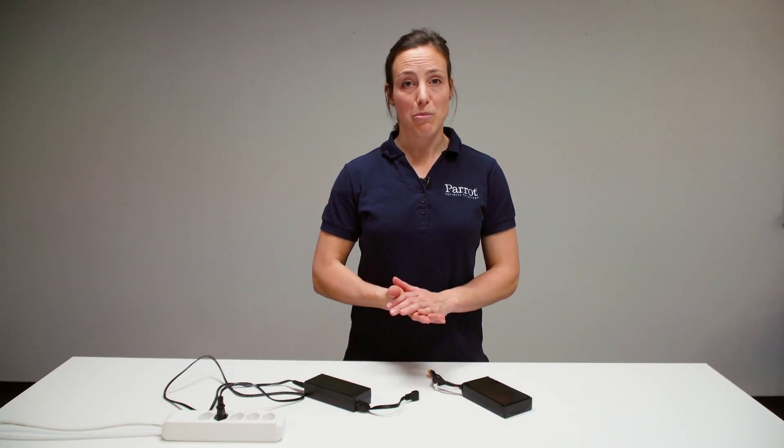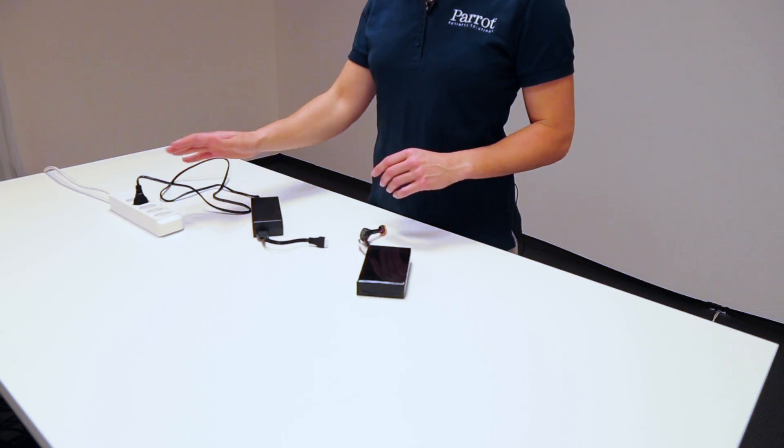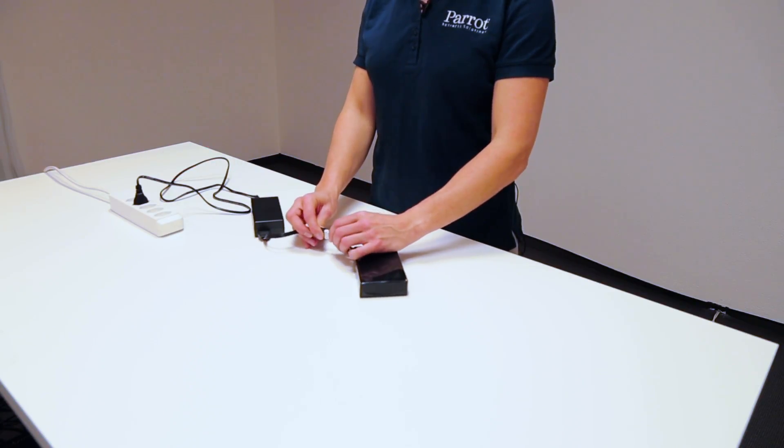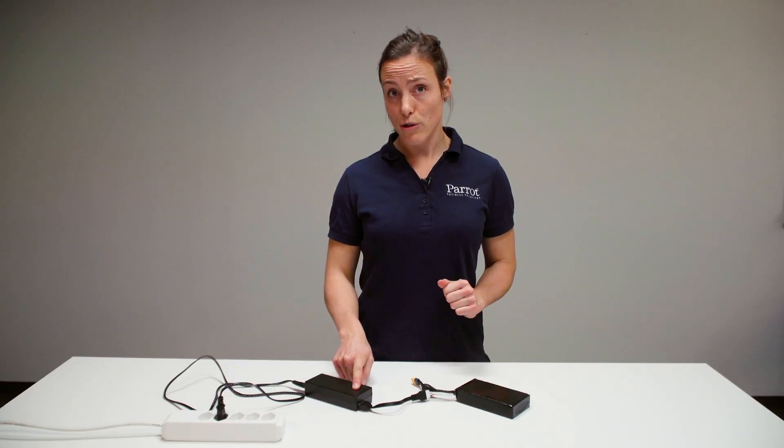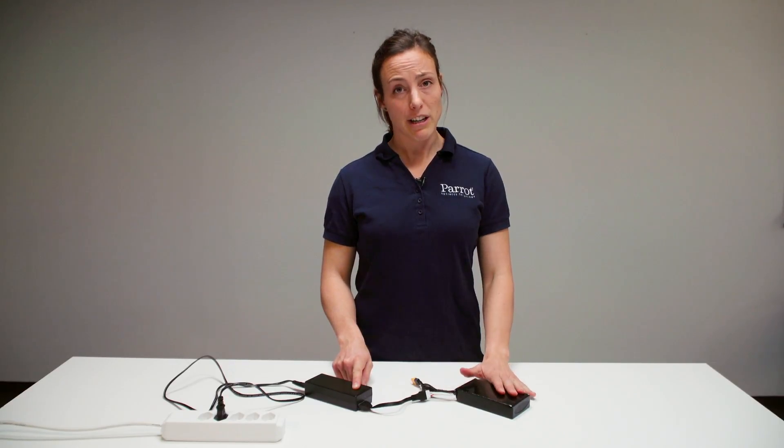First you will charge your battery. Plug your charger to the power and your balancing cable of the battery to the charger. Once the light on the charger turns green, your battery is fully charged.